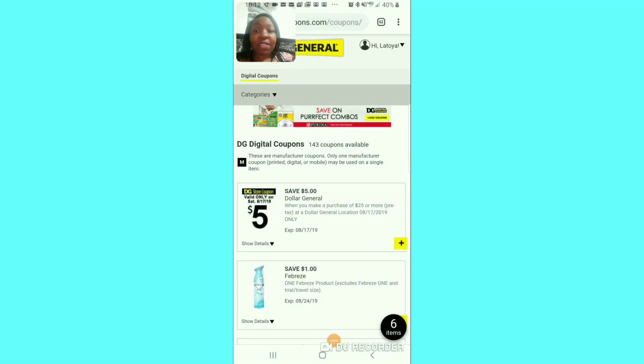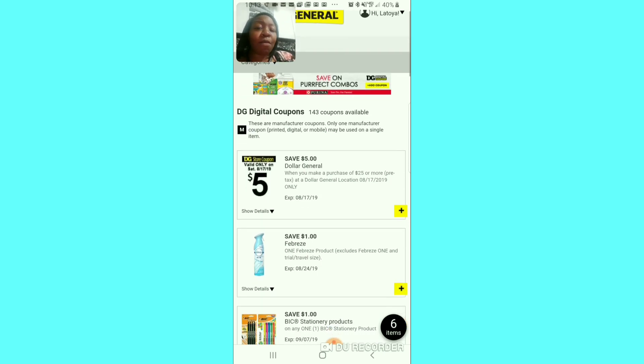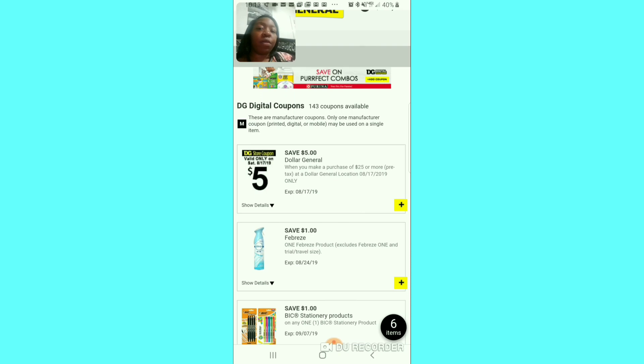All right, this is your Mama 757 Coupon and right now we're doing our clip now videos. I know it's late but I decided to take a rest — I needed a rest. So right now we're going to clip this $5 off of $25 for Saturday. Some people say they had one for Friday, but this is for Saturday.